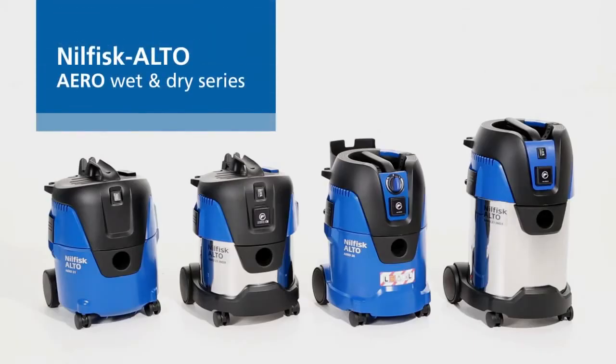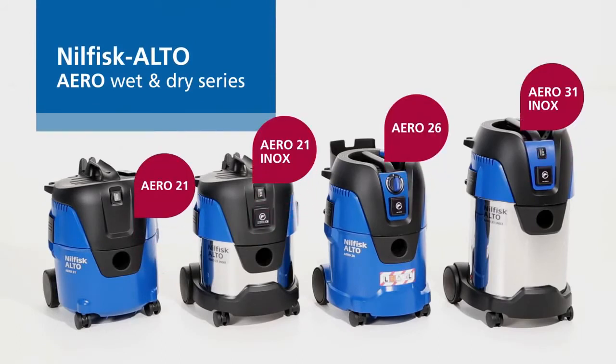The new Nilfisk Alto Aero series — taking compact wet and dry vacuum cleaners to a new level of productivity.